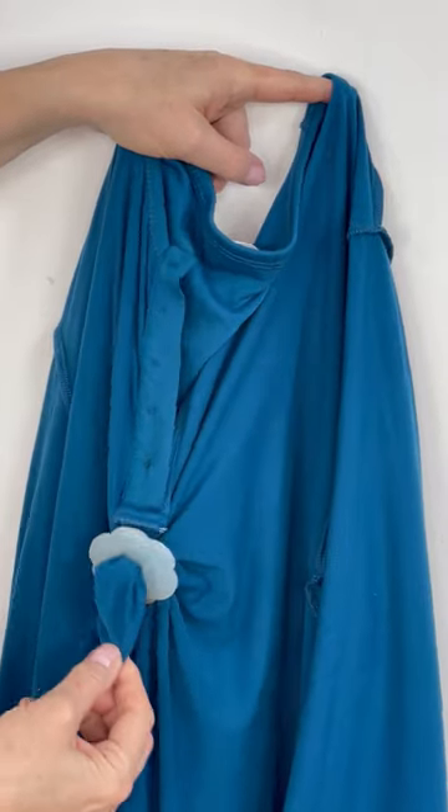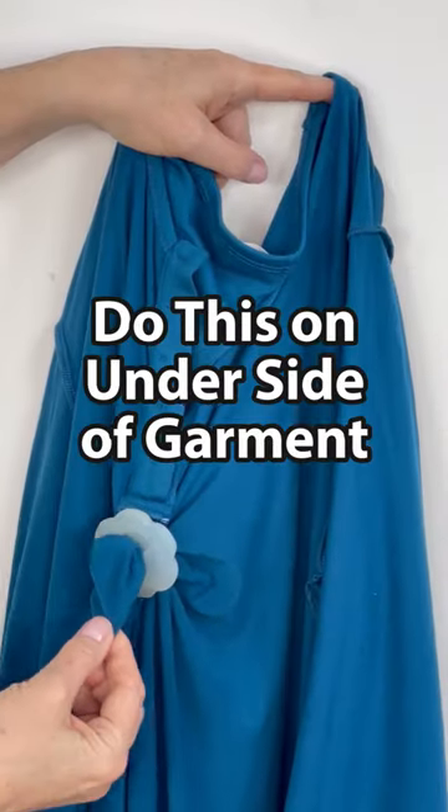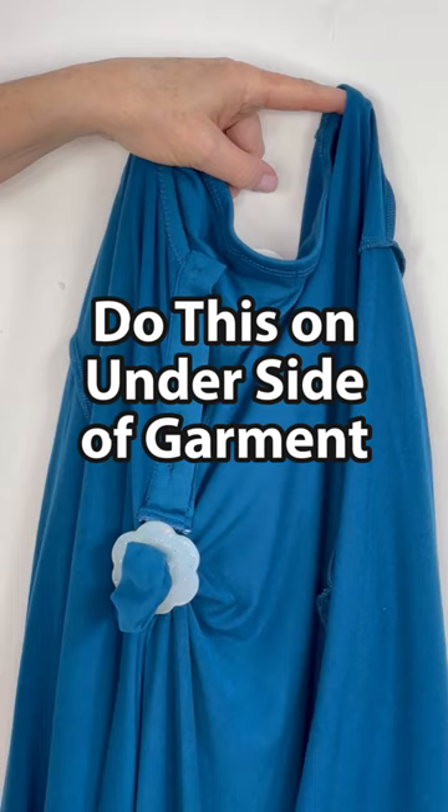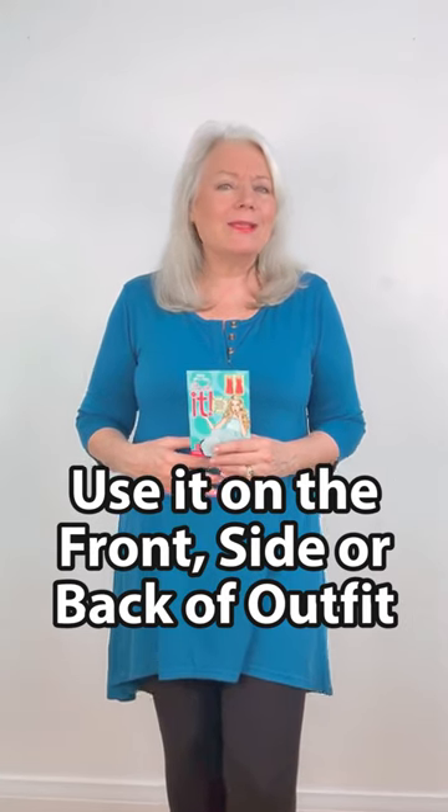All I have to do is use one of the cinchettes right about here, push in the excess material, and just make sure it's looking like the right size. I use this gadget with tops and dresses.